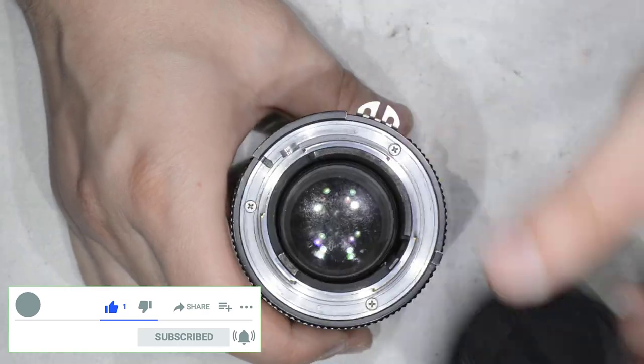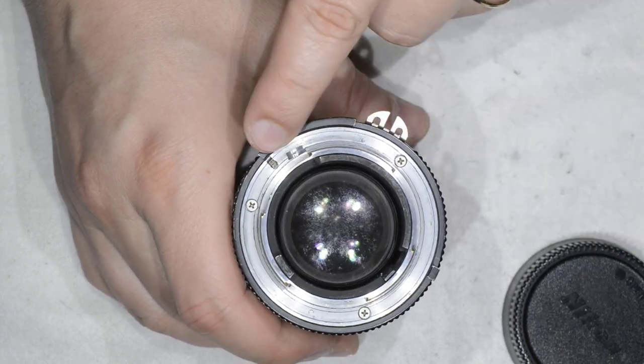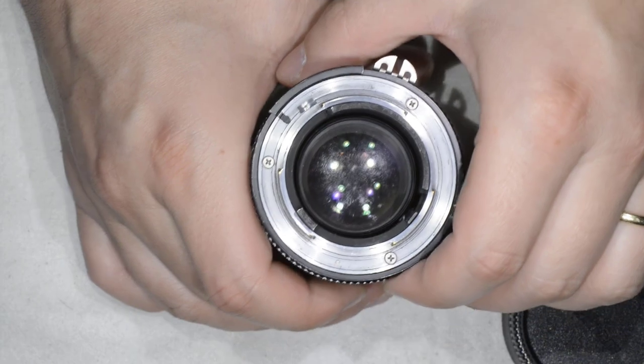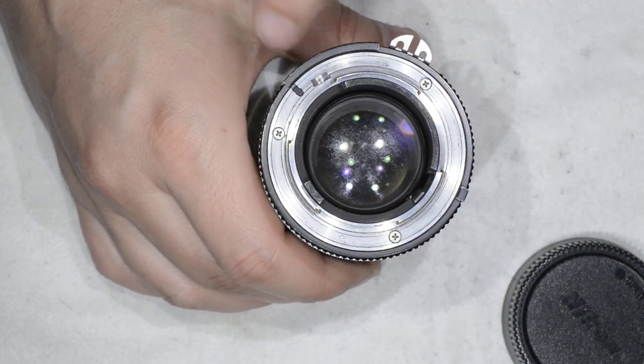You have the orange 22 marking here, and on the bayonet you have this small slot. I'm not sure what it is for, but you have it in the IES version.